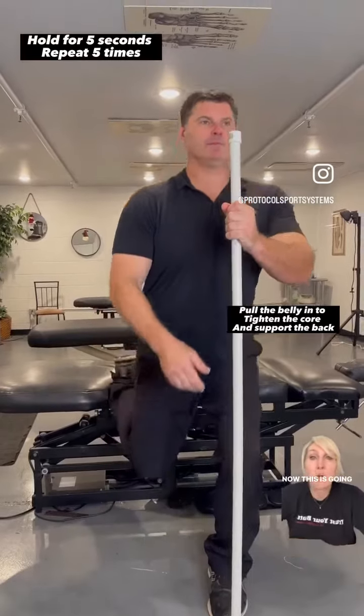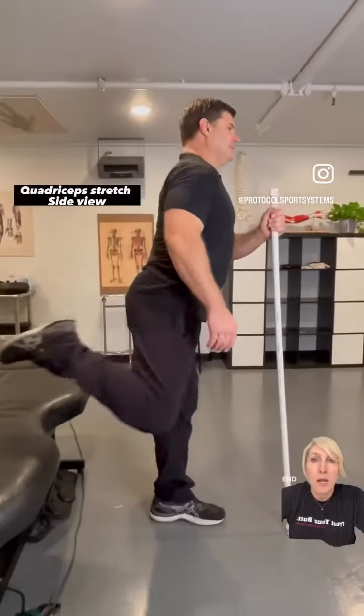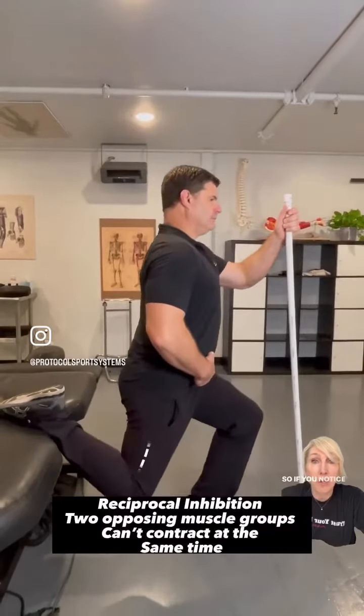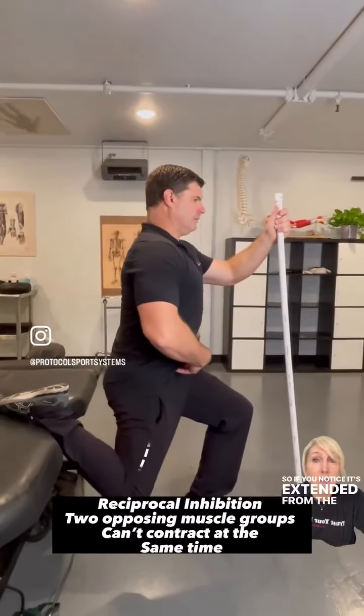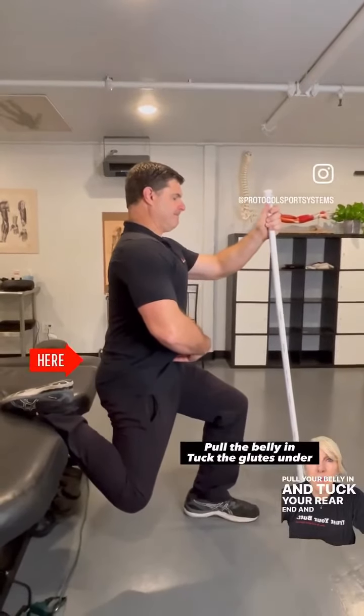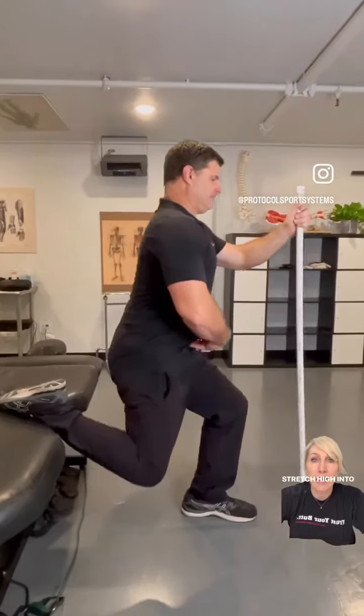Rectus femoris. This is going to be your quadriceps stretch — back leg extended away from the pelvis. Pull your belly in and tuck your rear end, and feel the stretch high into your hip flexor.